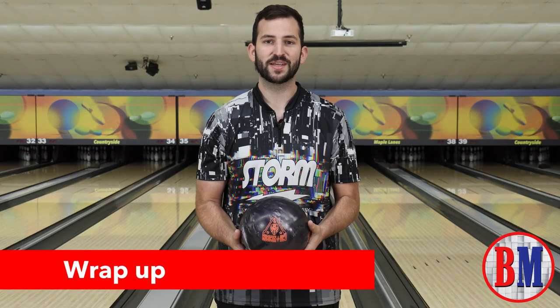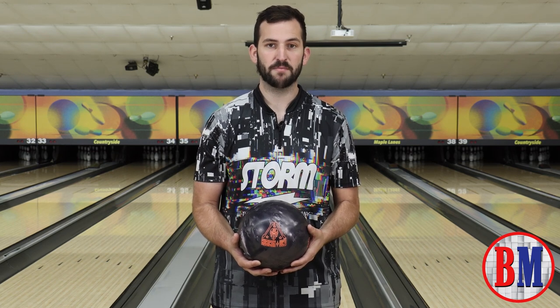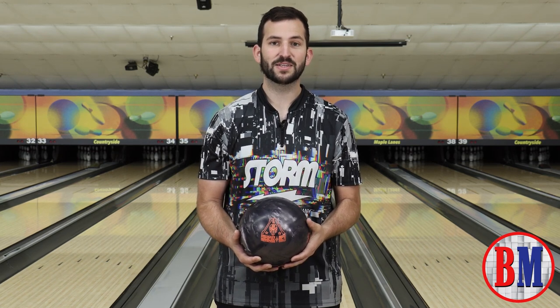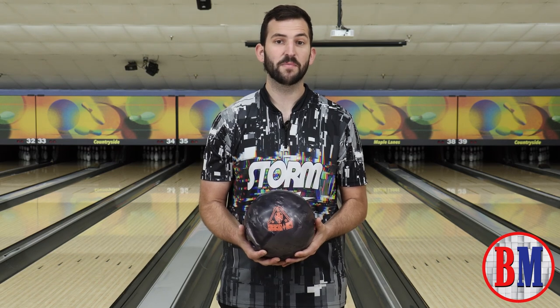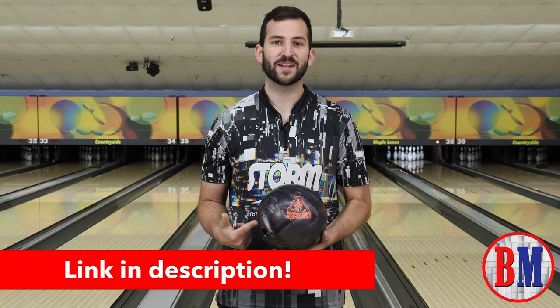So we spent some time throwing the Rubicon UC3, and here are my thoughts. While this ball is urethane, it definitely has some back end motion. The ball motion is still controllable and smooth, and don't be afraid to adjust the surface to your needs. For more information about this ball, check us out at Bowersmart.com.